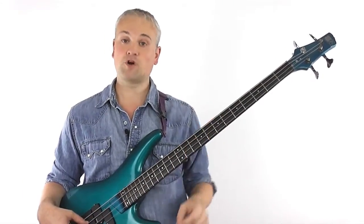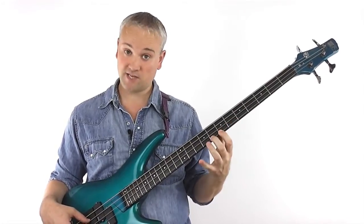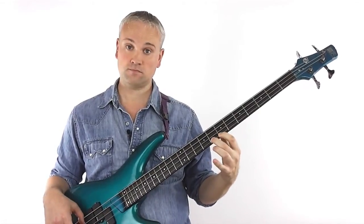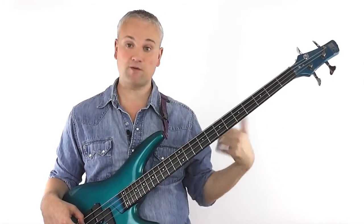Let's start with the 1-2 combination. If we play that pattern and then move up a fret to play the same pattern again, we end up with the following. You can play that exercise up and then back down, and you can play it round and round and round.